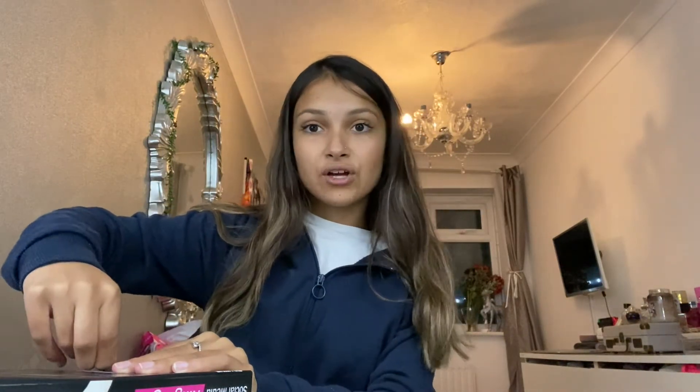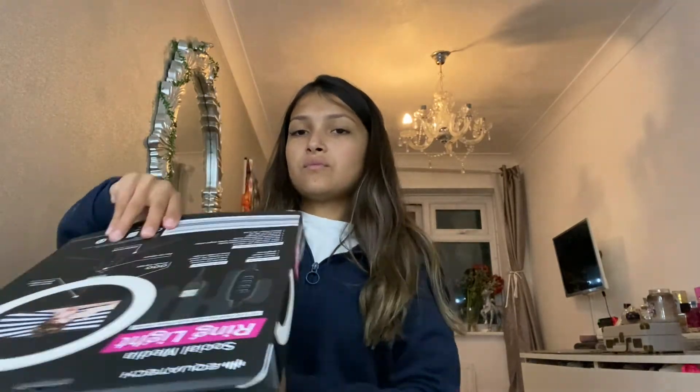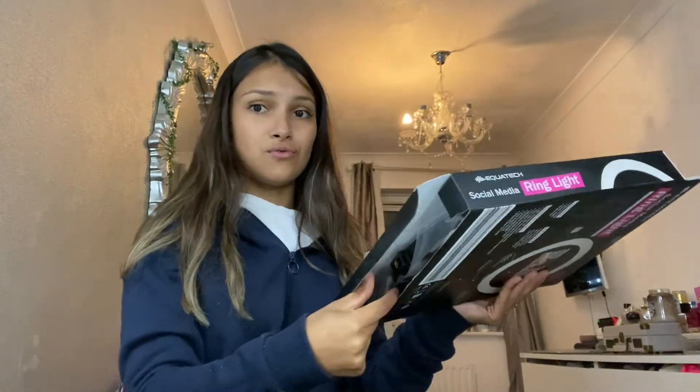I've been wanting this for ages. My local Home Bargains didn't have it when I checked, and then they went completely out of stock everywhere. But now they've recently got them back in again — I checked and they have them, so I'm super excited.